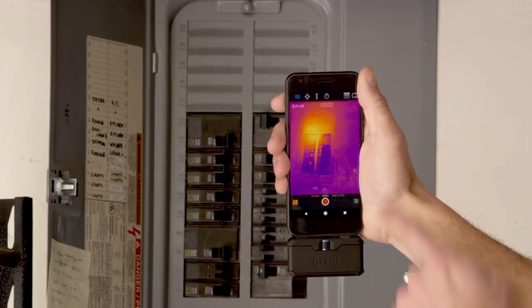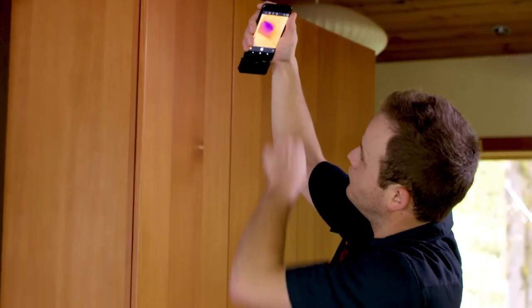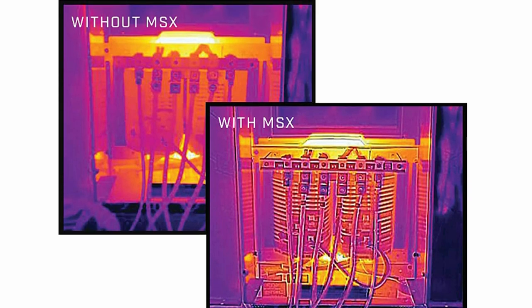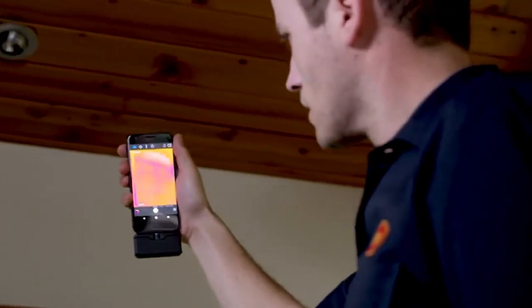Measure temperatures more than 3x higher than any Floor One model, up to 400 degrees Celsius (752 degrees Fahrenheit), with a sensitivity that detects temperature differences down to 70 Mk. Packed with powerful measurement tools, the Floor One Pro will work as hard as you do.